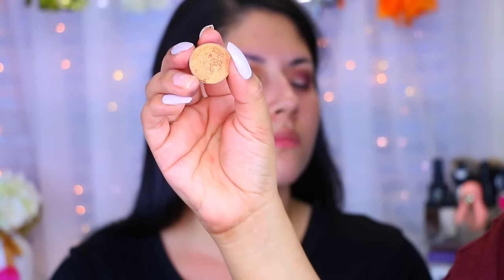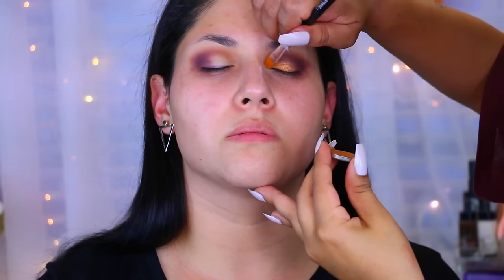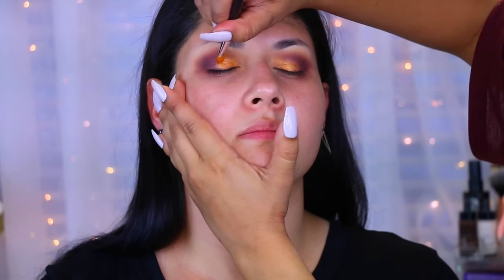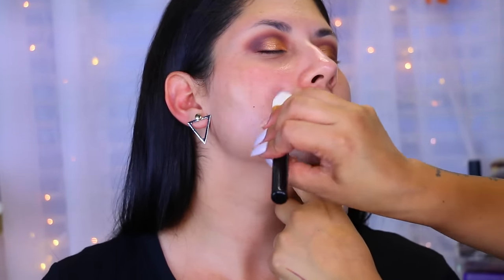After that, I applied another shadow onto her lid, also from Look-See Beauty — she wanted gold on her lid. I applied it with a synthetic brush and some setting spray to create a little more vibrance. Then I took the Joanna Vargas Daily Serum, spread that all over her face with a synthetic brush, and let it soak in for about five minutes.